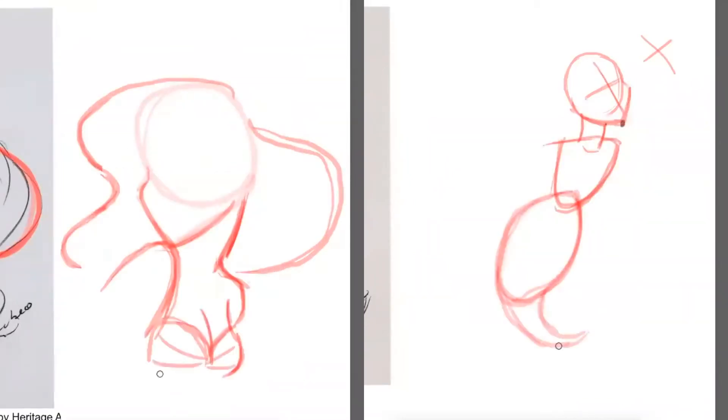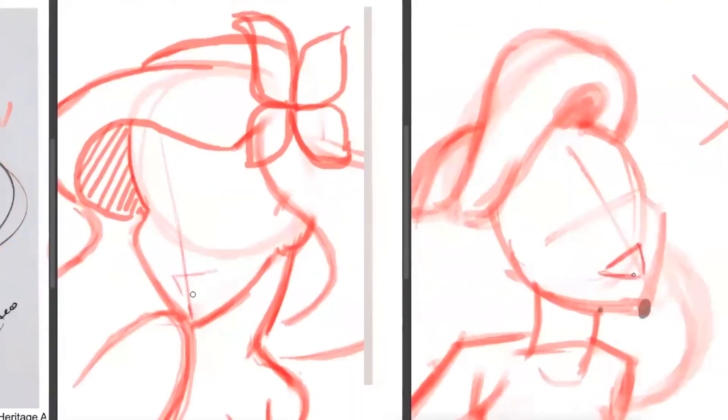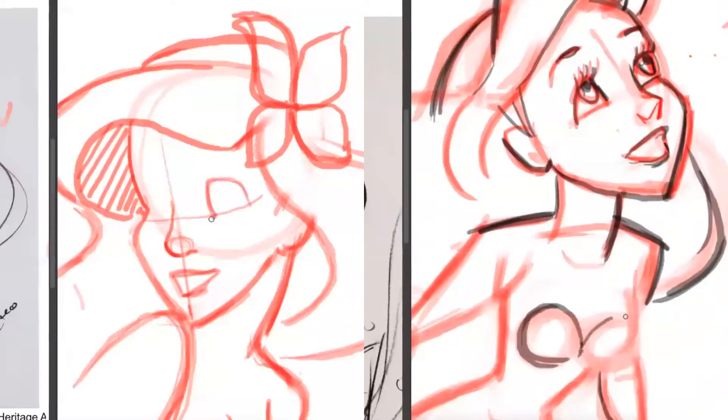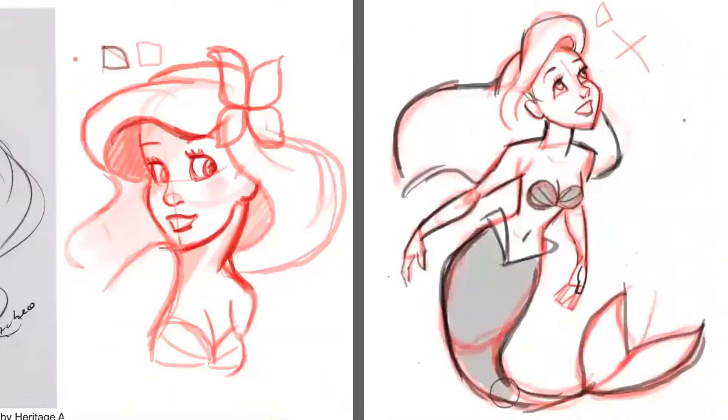Hi guys! In this video we're gonna be learning how to draw Ariel from The Little Mermaid in a step-by-step fashion. We're gonna be making two drawings today, one of the head and one of the body. I hope you guys have a great time.